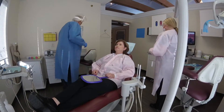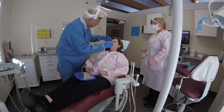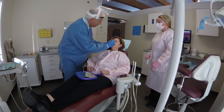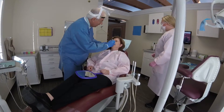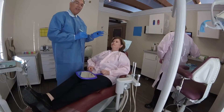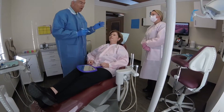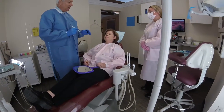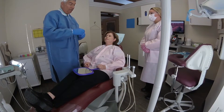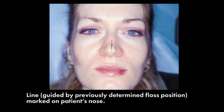Now I can mark that, remembering where the floss had touched her, and I'm going to put a mark on her nose. I haven't even looked at her teeth — I'm looking at her face. The position of her teeth will certainly come into play, but they'll be dictated by the position of the facial structures, if indeed she were having restorations fabricated.